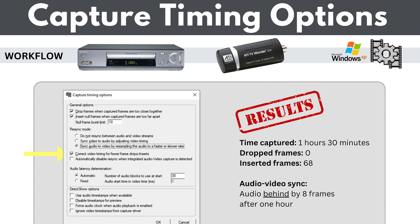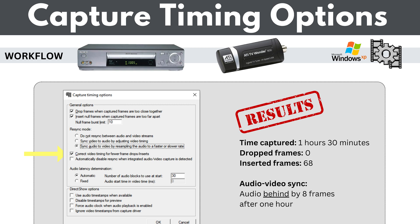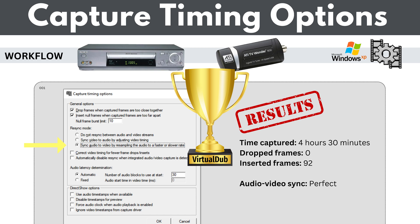In one more test, I combined my preferred setting — sync audio to video by resampling — with the 'correct video timing' checkbox. It wasn't great: whatever benefit I got from the resampling option, I lost when I also checked 'correct video timing,' and the audio ended up eight frames behind after one hour. The conclusion: the best settings for my setup — a VHS player going directly into the ATI TV Wonder USB device — were 'insert null frames' plus 'sync audio to video by resampling,' and then out to VirtualDub with those parameters.